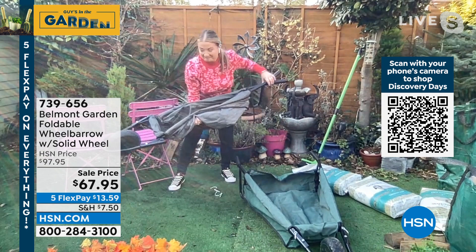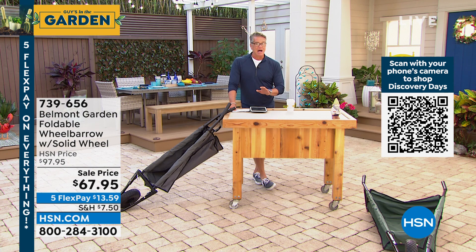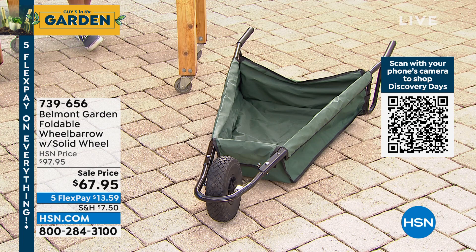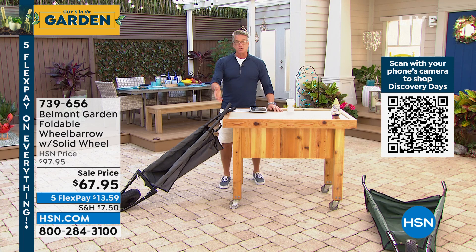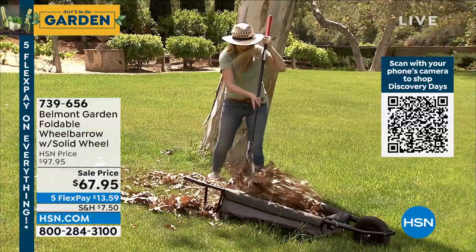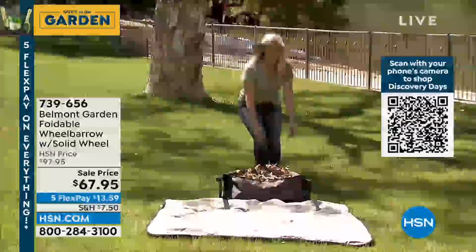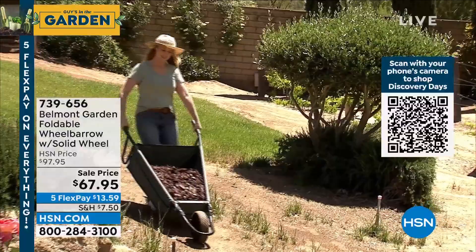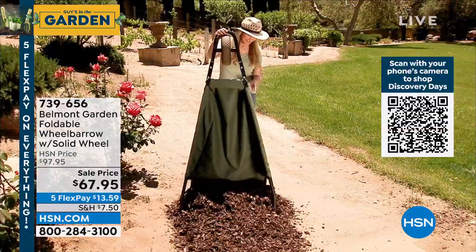We're very limited on this — we didn't get a lot of them. The first color to sell out will be the green, so we're down to hundreds in green. You never have to worry about pumping up that front tire — it is a solid rubber tire. You've got a cushion grip up top. Most people won't buy a wheelbarrow because they don't know where to put it. If you leave a metal wheelbarrow outside it's going to rust, because they're not made of industrial-grade stainless steel — they rust out, peel, and chip. This one you can hang right in your garage.